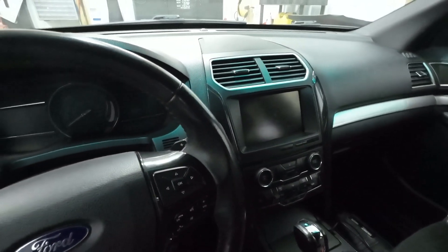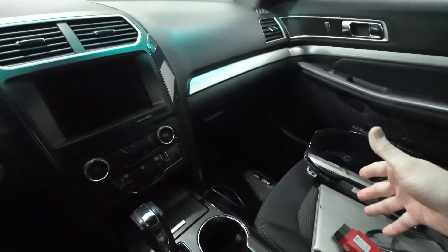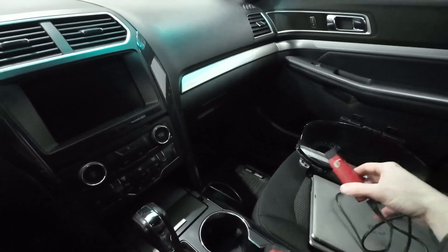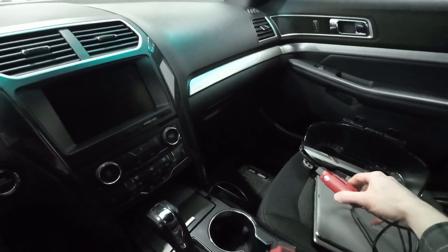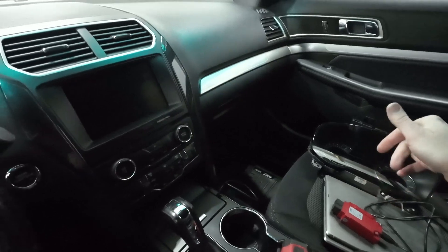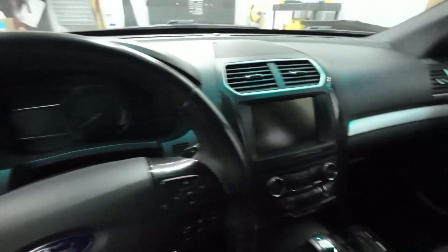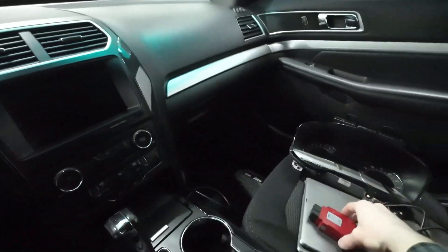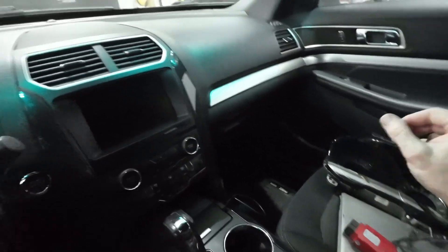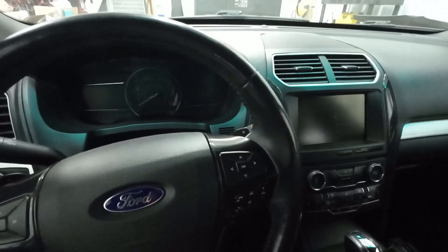One assumption I'm going to make is that if you are doing this, you know how to use ForScan and the OBD-II adapter. I'm not going to walk you through every little step on that. The first thing you need to do before you touch anything is connect with ForScan with your unlimited extended license, and we're going to read our modules and make backups of everything.